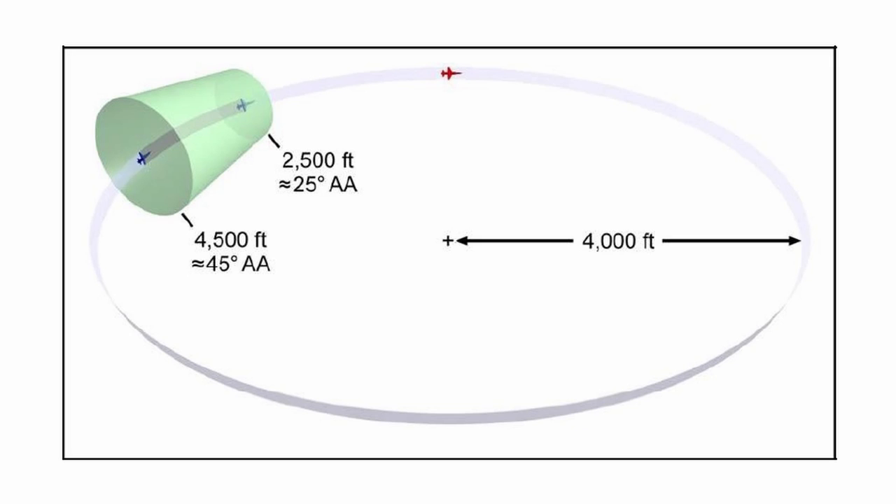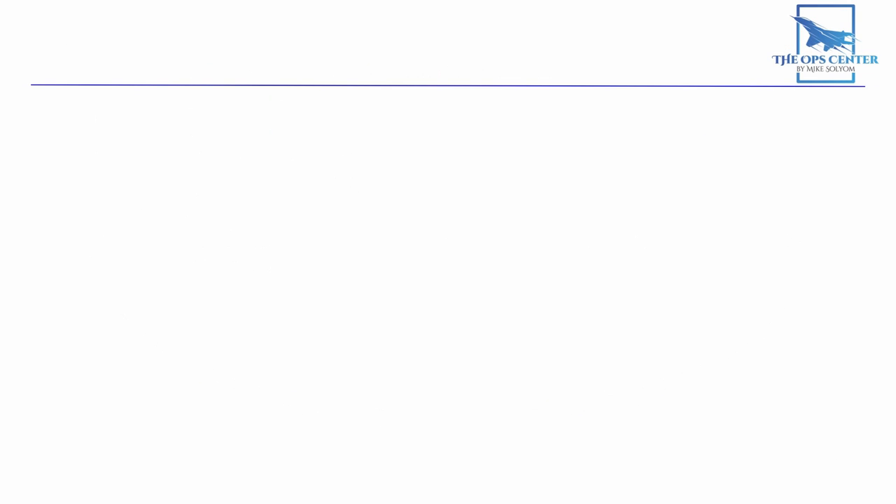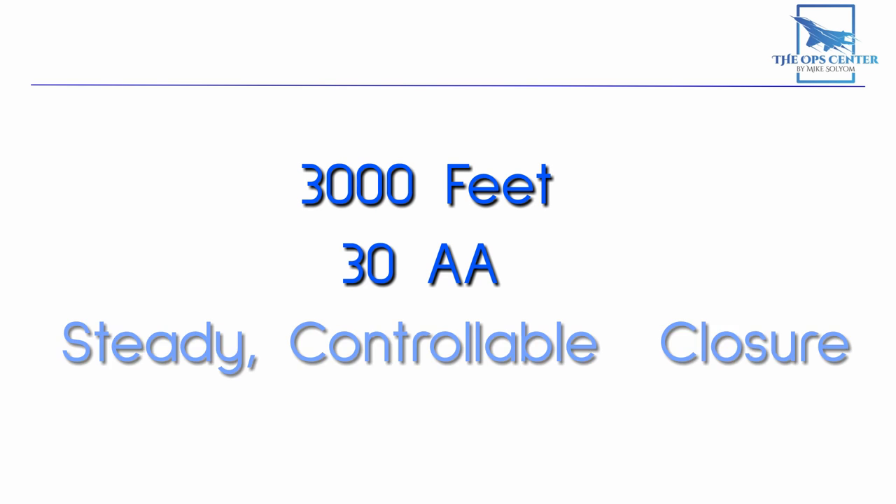The control zone is where we assess whether we're ready to move in for a gunshot. There are three things we're looking for: 3,000 feet of range, 30 degrees of aspect angle, and steady controllable closure. These are referred to as the rule of threes, and when we have all three, we'll pull the nose up until we have the bandit in our gun sight. Having all three gives us the best chance for a valid shot.